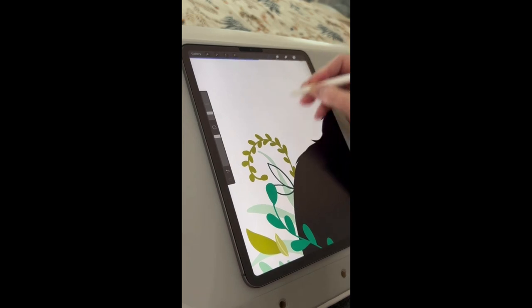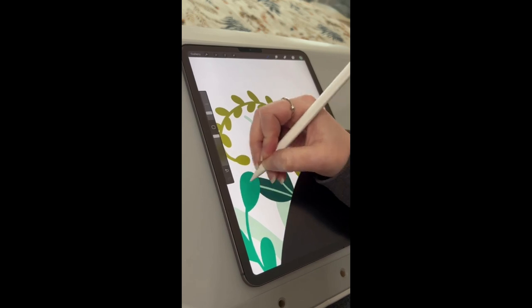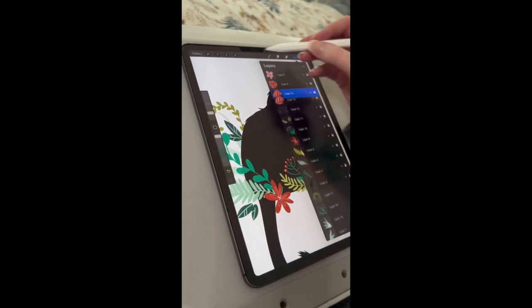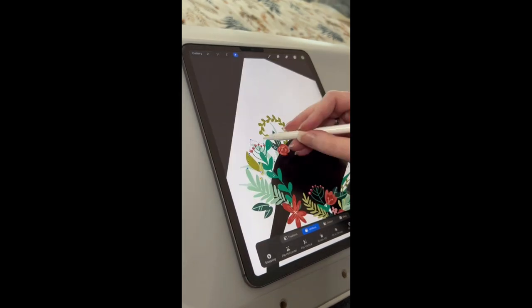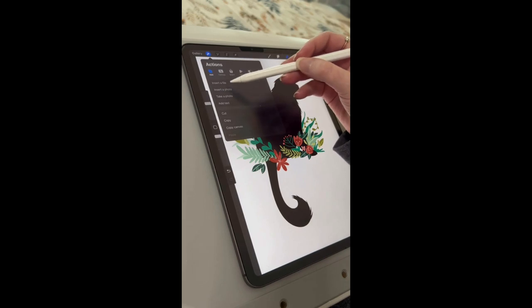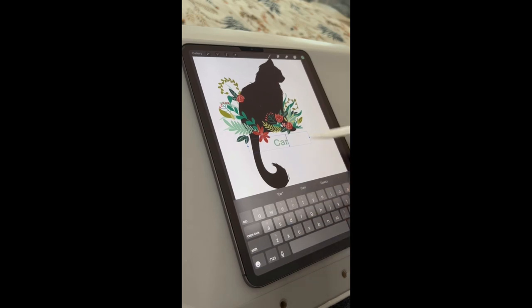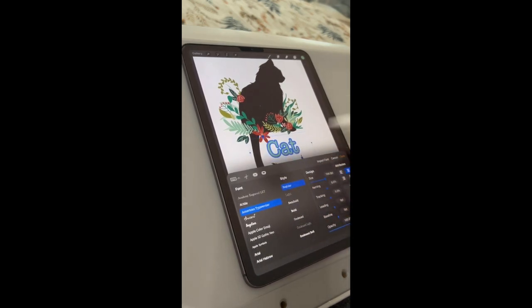Can y'all hear my kids downstairs? They are not getting along right now — thank goodness their daddy is on it. I am getting pretty close to being done. I'm just going to add a few little details here and there, move some stuff around, get it all situated with asymmetry. And I'm going to add in the text that makes this piece complete. I am almost done, and then I'm going to rest this voice.